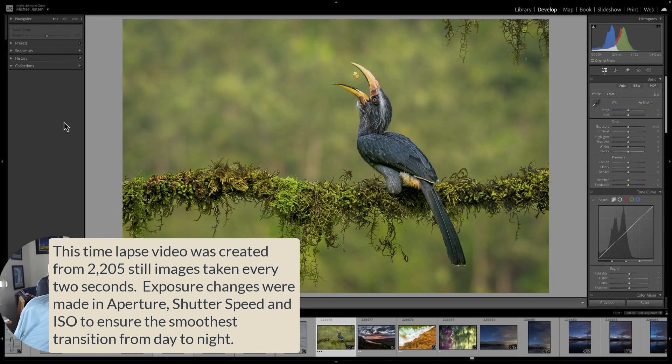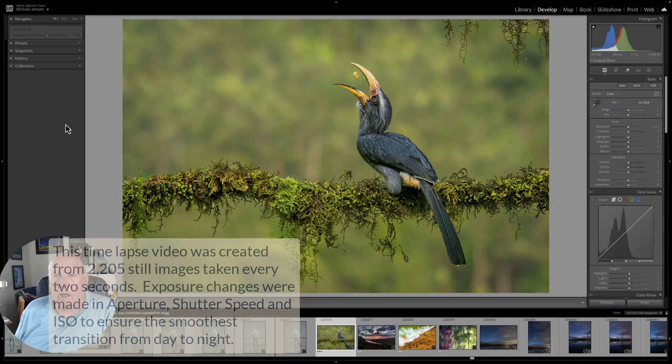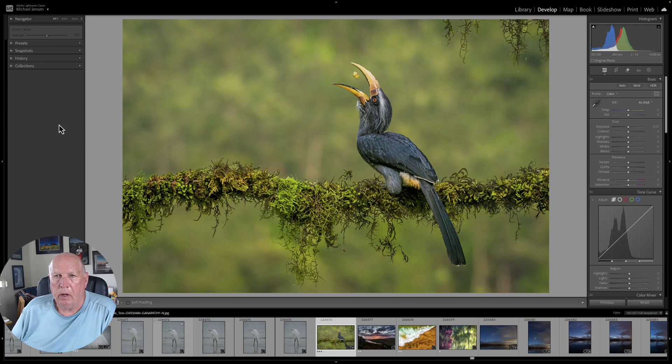Hi, this is Mike, and I wanted to show you the Generative Fill AI tool in Lightroom. This will be real quick, but it's an amazing tool and it really works great.